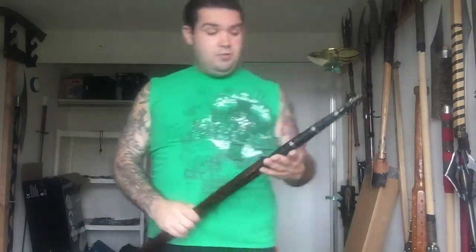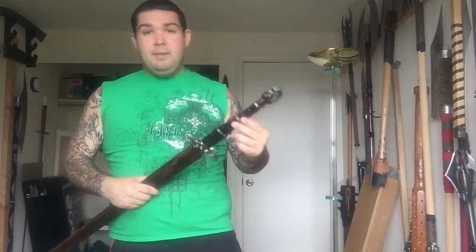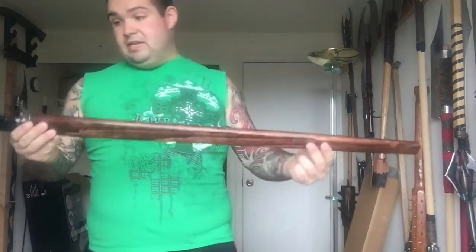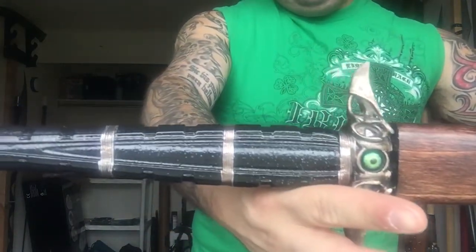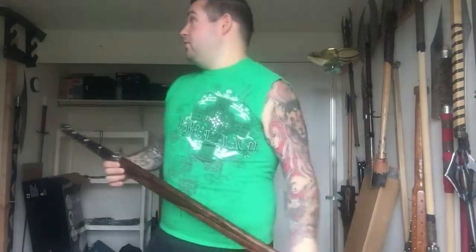He works with a lot of movie props and different stuff like that, so the dude's incredibly talented. Really great guy to work with too. I think the sword was valued at like $1,500 — something like that. The pictures and video do not do it justice at all. It's absolutely incredible.